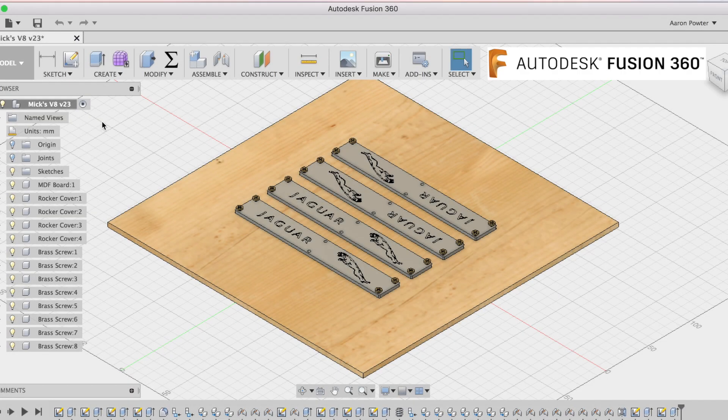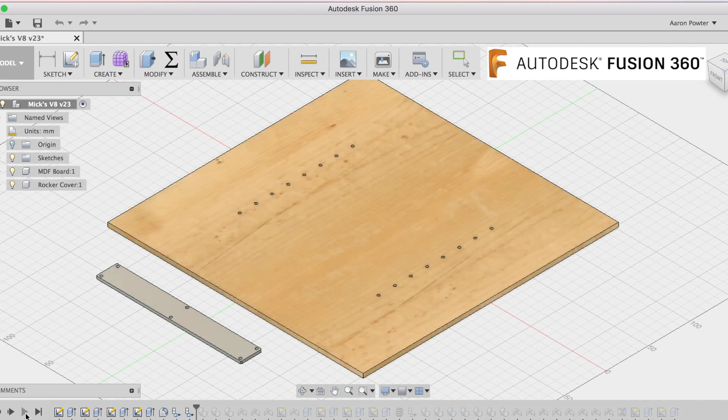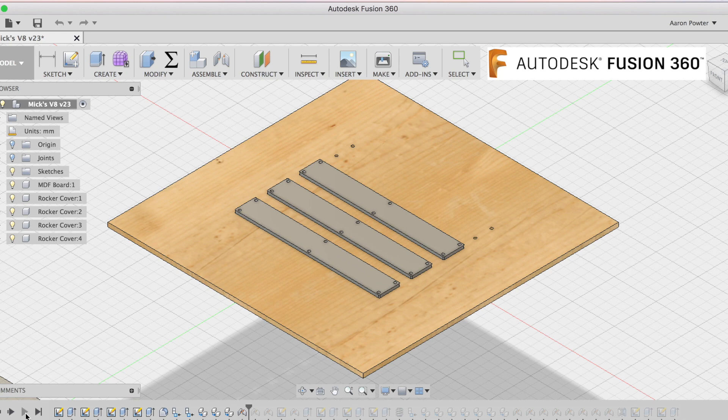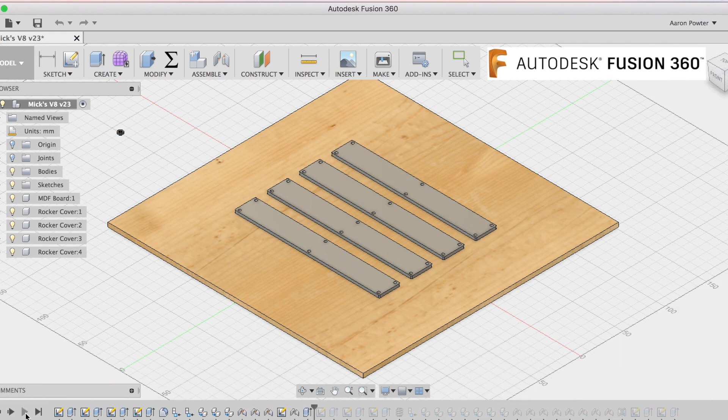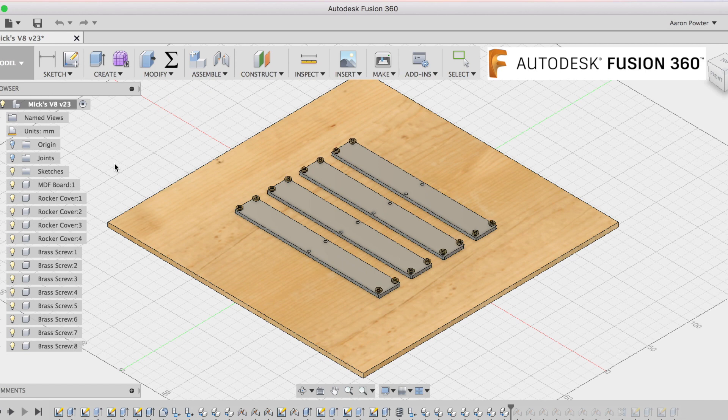Well that concludes our video for today. I thought I'd end on a bit of Fusion 360 designing. This is the way Michael brought me the project - he had the rocker covers screwed down and mounted to an MDF board. I duplicated that by redrawing everything in Fusion 360. I used a top-down design strategy and not a bottom-up design strategy. That means everything was designed in the one window and all the joints - such as assemblies if you're talking about other CAD systems - were applied, even threading the screws, putting the screws in position, and then also importing the DXF files and putting them on the face for engraving.